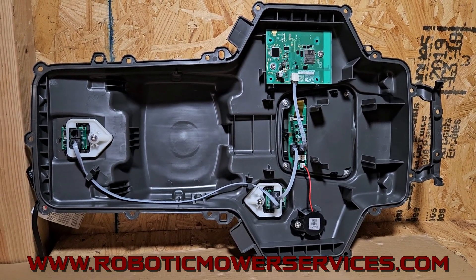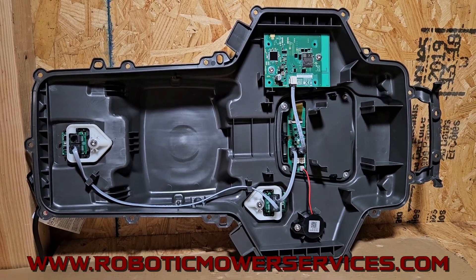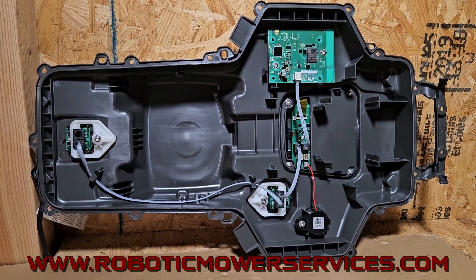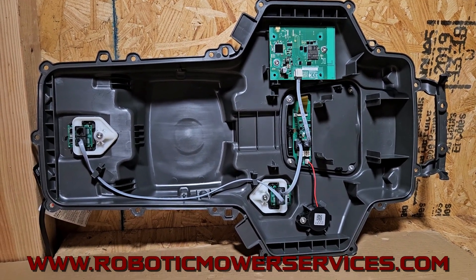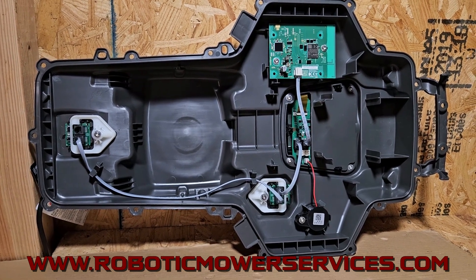That's something we hear a lot about — people are hesitant to buy these because there's no dealers nearby, or a dealer sold them a mower and now they're gone, so they don't want to buy another Husqvarna. Well, you're going to be able to take action into your own hands with one of these a lot easier than you could on the previous versions of auto mowers that were available.